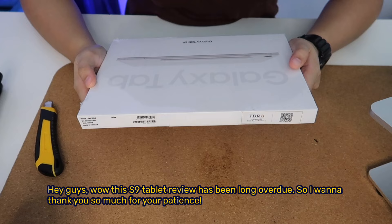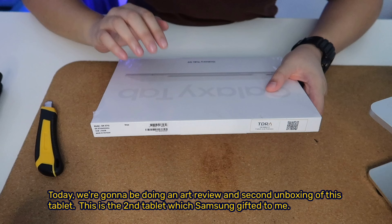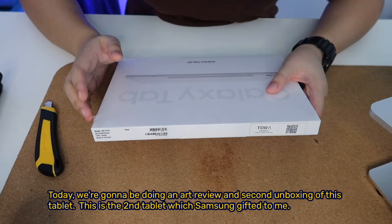Hey guys, this S9 tablet review has been long overdue, so I want to thank you so much for your patience. Today we're going to be doing an art review and second unboxing of this tablet. This is the second tablet which Samsung gifted to me.